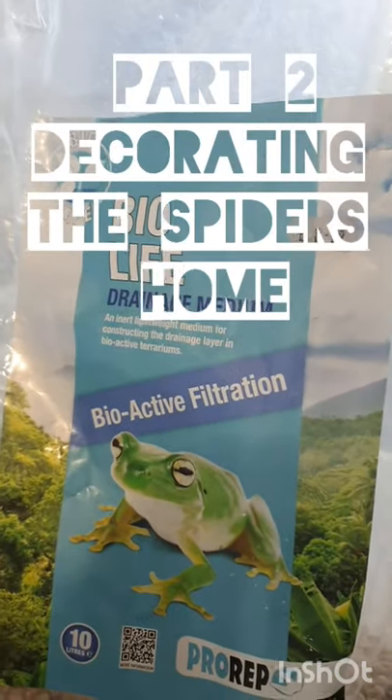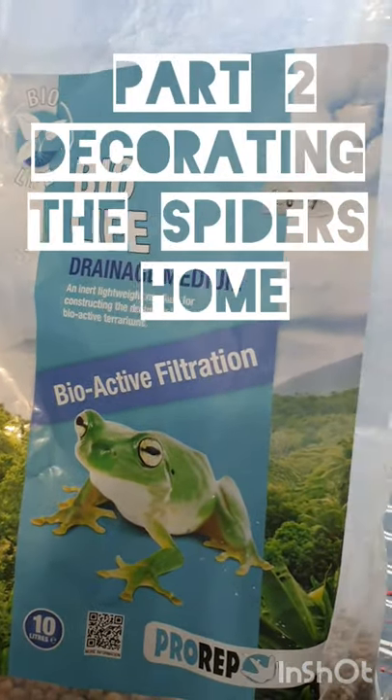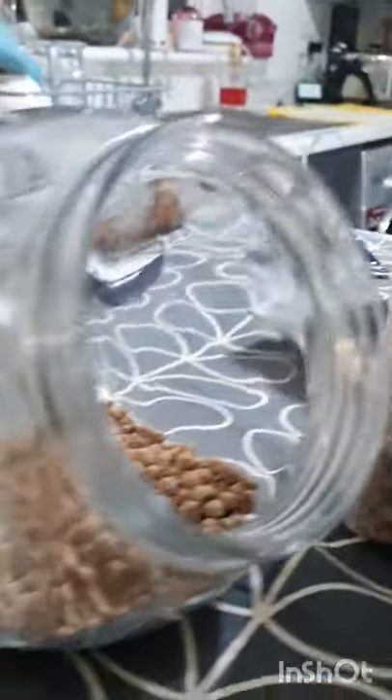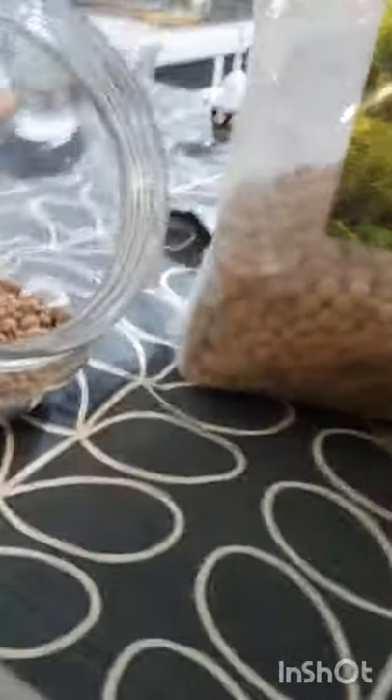I'm using this Bio-Life Drainage Medium — it was $8.99 and it's a filtration layer — so that's gone into the bottom of the jar. Then I'm going to put some Pro-Rep, sort of like a weed membrane, in between that and my Coco-Mass Terrain.